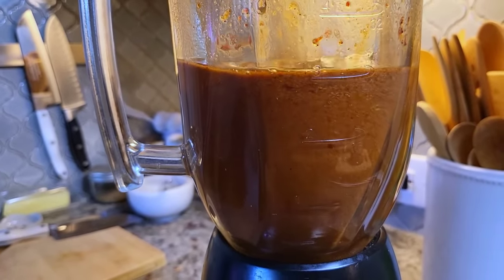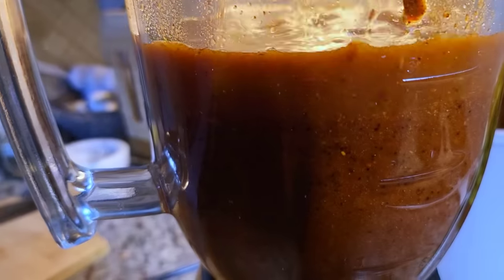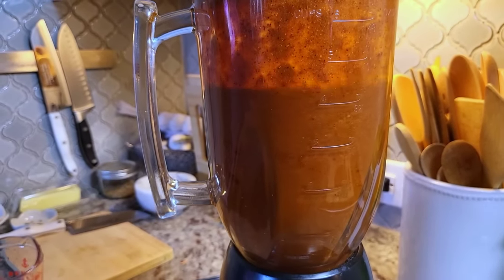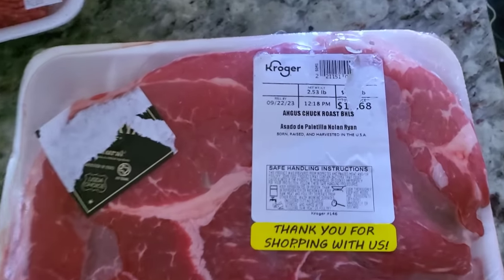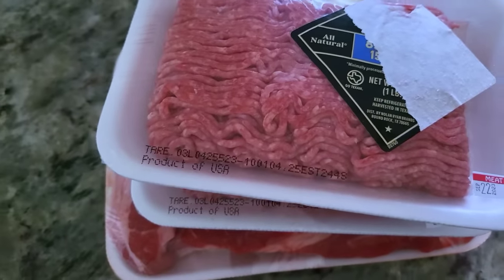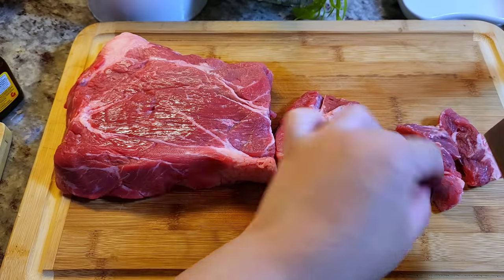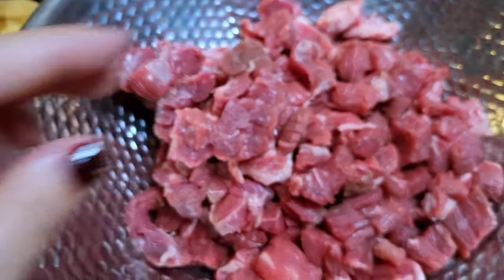Things got really thick in the blender cup, so I added an extra cup of water — though in hindsight I should have used beef stock since I'll be adding that later. After blending well, I'm using two and a half pounds of chuck roast and two pounds of 85/15 ground beef. To prep the chuck roast, I'm going to cut it into small cubed pieces, like morsels. I love the texture of chuck roast and ground beef together in my chili.